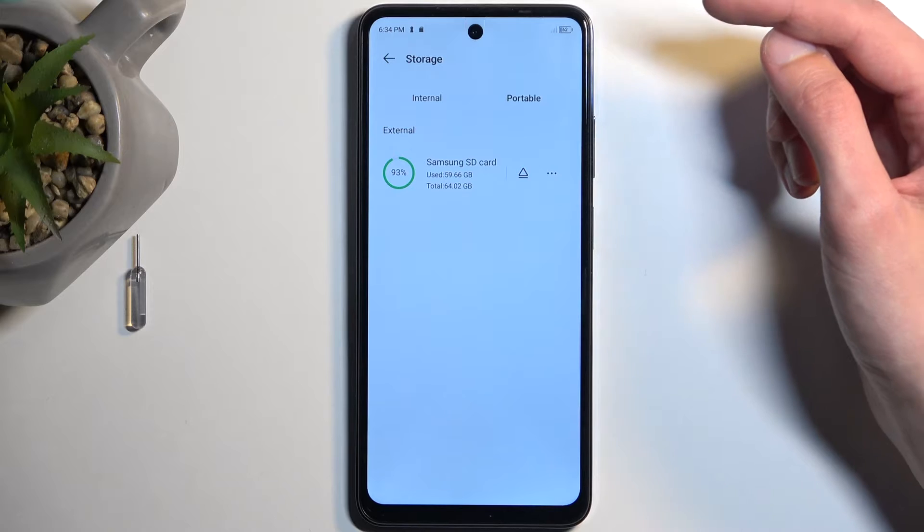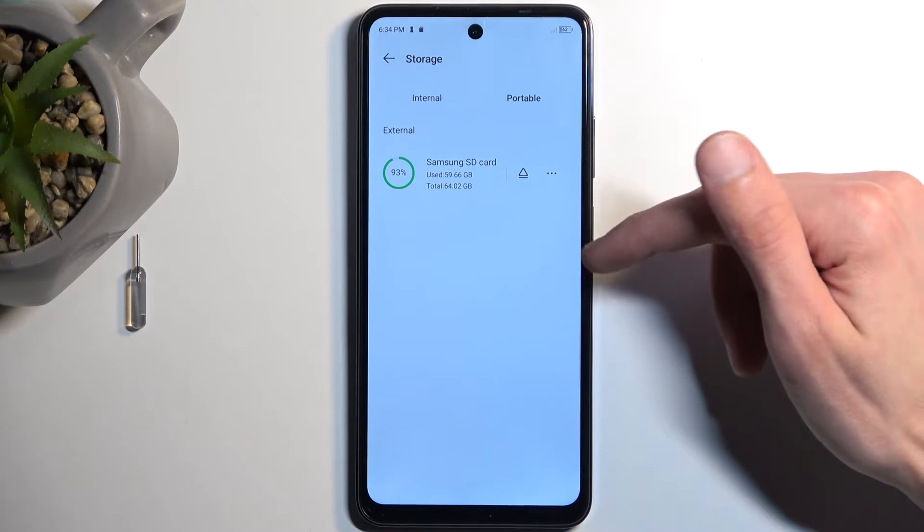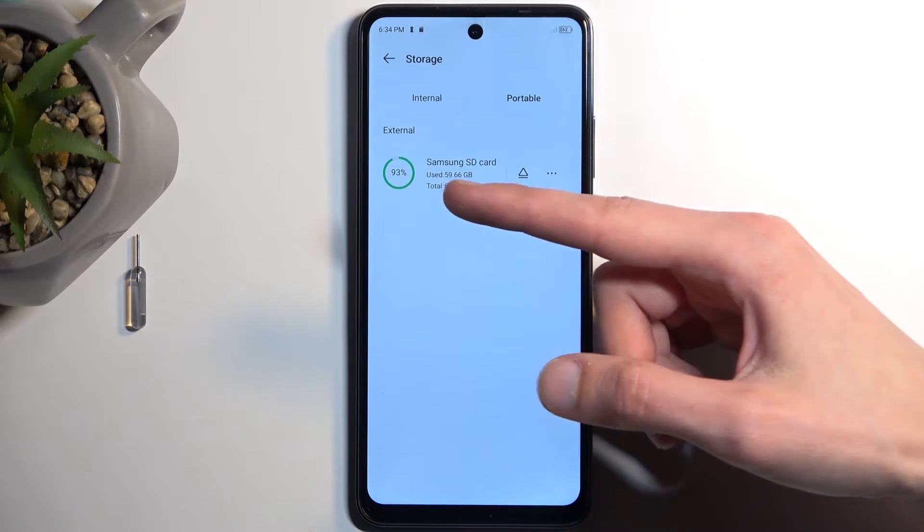Here we're going to navigate to Portable. This will display our SD card that we have in our device. For me it's a Samsung SD card.